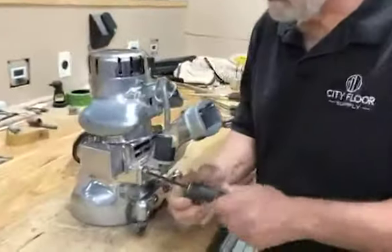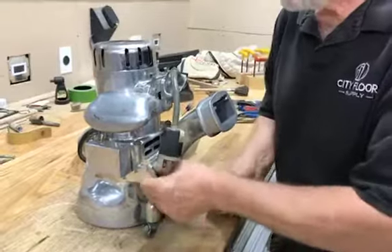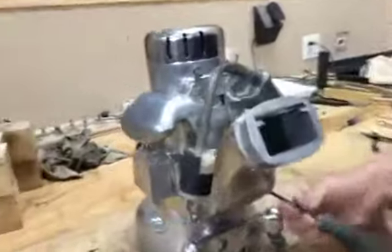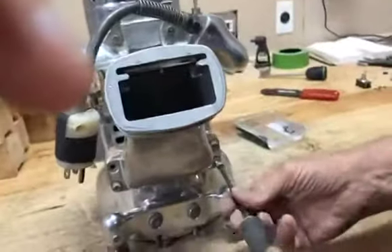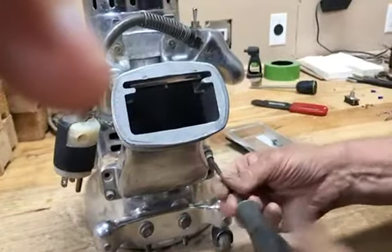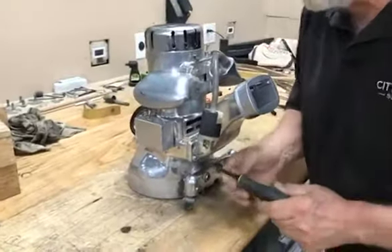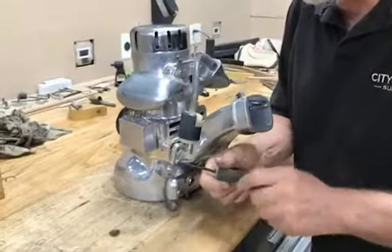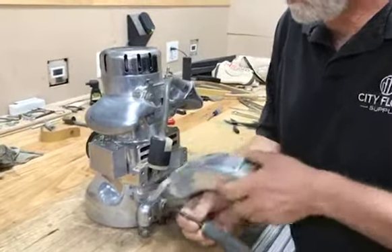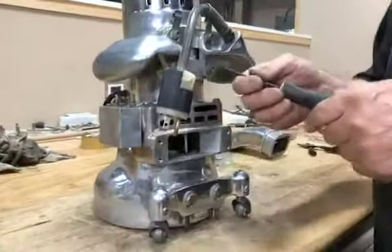First, Angelo is going to take off the dust pipe support to get easy access to the handle. After taking off those four bolts, you'll see the dust pipe is off.